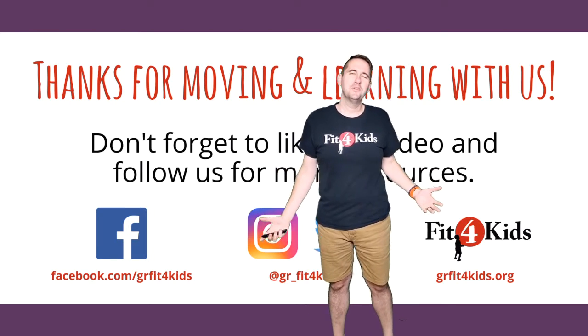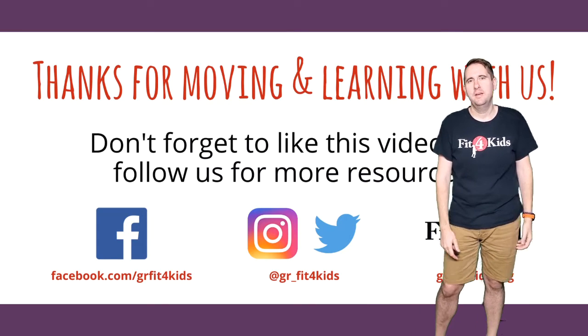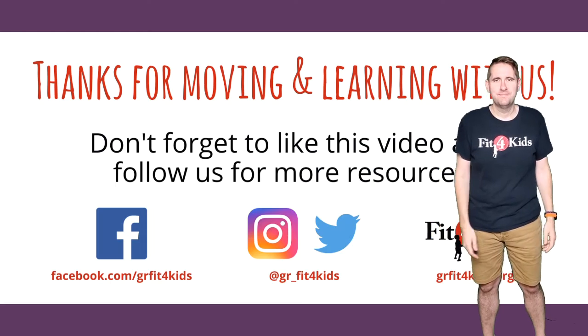Thank you guys for moving and learning with me and Nora. Hope you guys are having a safe, healthy time out there. Check our other videos, and I'll see you soon. Take care!